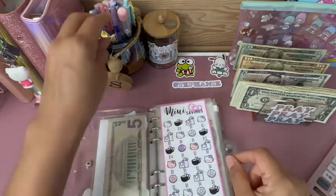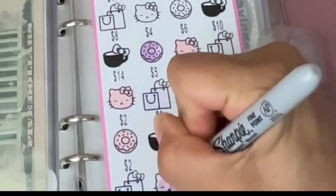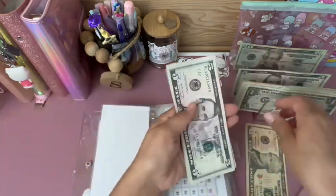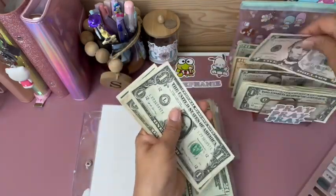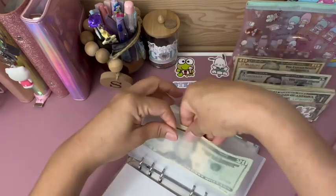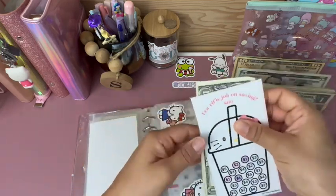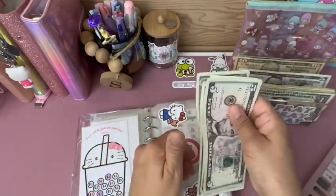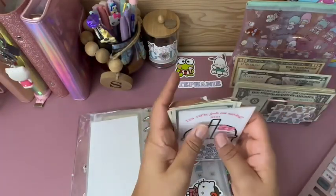This mini challenge is supposed to get $10: 10, 15, 16, 17, 18, 19, 20. The little mini boba challenge is going to get $5: 5, 6, 7, 8, 9, 10. Let's color in a 5.